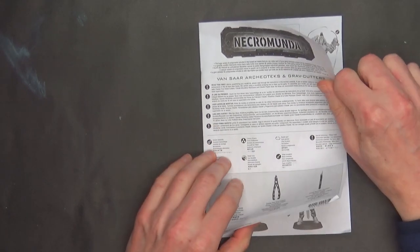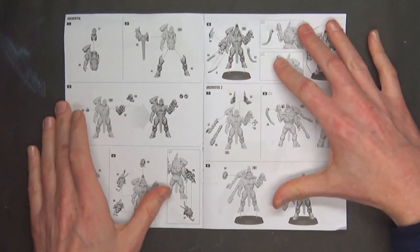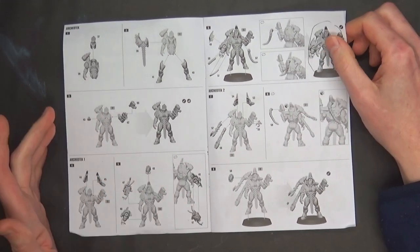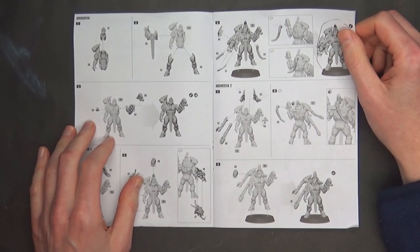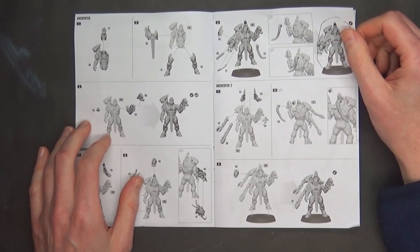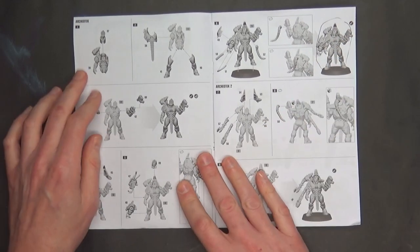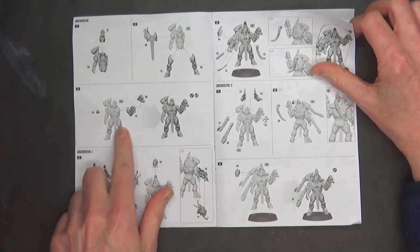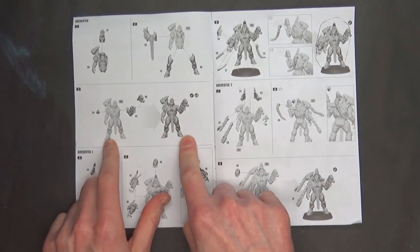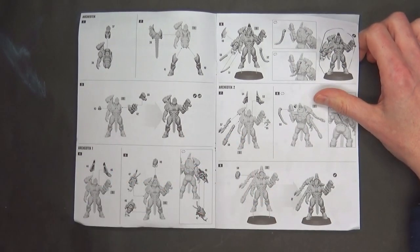Instruction time. Looking at this instruction book — lately I've been kind of not impressed with the Necromunda instruction booklets, and I'm going to see if they improve on this one. It looks like the ArcheoTech has two different versions of them. You build the basic model to a certain point, and then you pick if you want style one or style two, just like we've seen in the past with a lot of these instruction booklets.